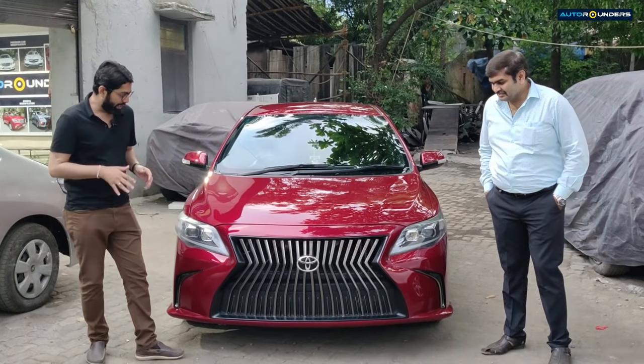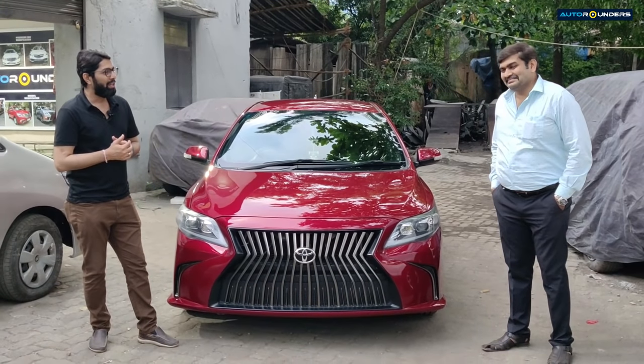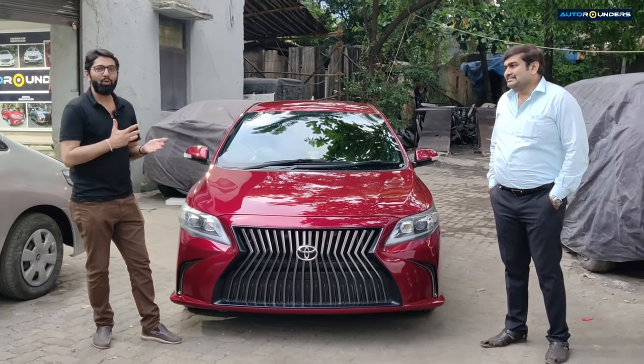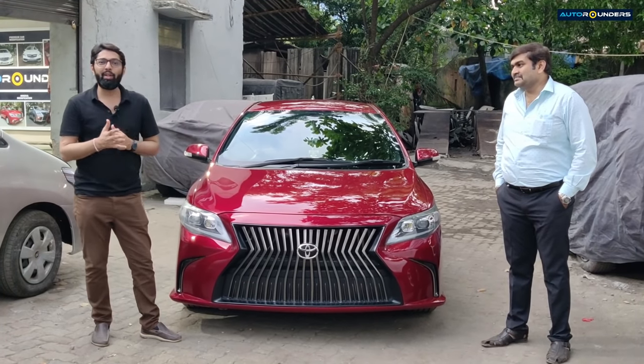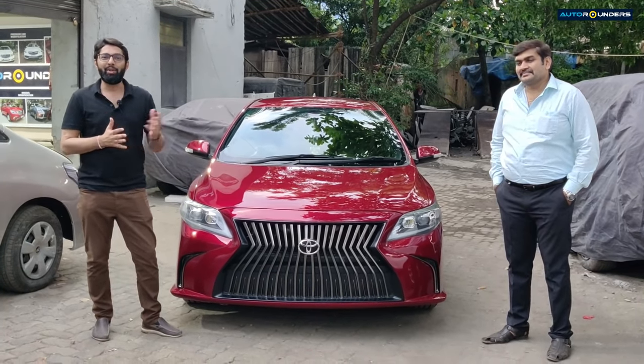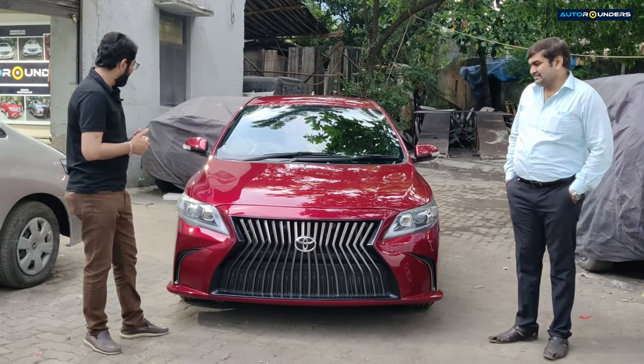Now it's delivery time! Our customer, Mr. Bharat — I think in the past 3 years we have been doing something with their cars. In this video I also said that equal passion comes from our customer, and finally we are giving the delivery.